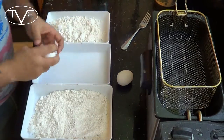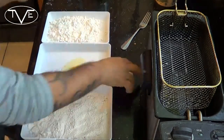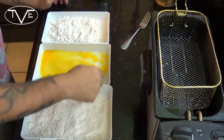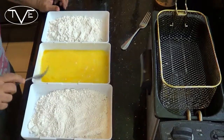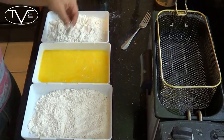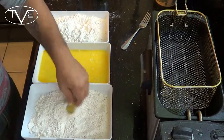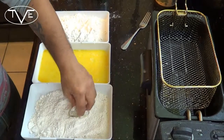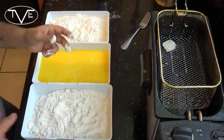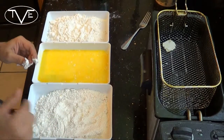Then in the third bowl right here, I'm going to go ahead and beat a couple of eggs. And then we're all set. All I want to do is take my pickles, drag them through the plain flour, through the egg wash, and then through my seasoned flour. I have my fryer set to 375 degrees. You can do this on a stove top or in a fryer — you just want to make sure the oil is hot enough so it actually cooks them and doesn't just soak them in oil.